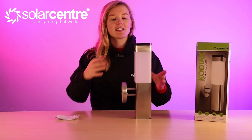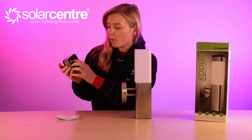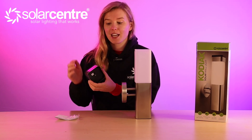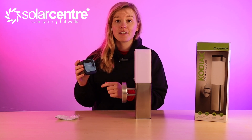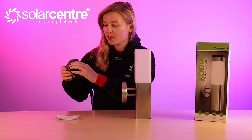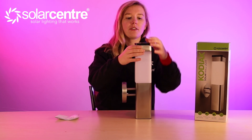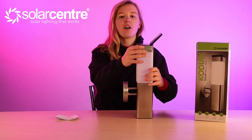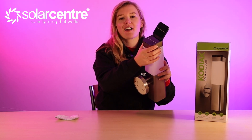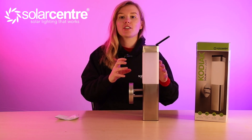Turning on this light is simple — you pop off the top, switch it to either standard or power saving mode, and then wait for it to get dark for the super bright SMD bulb to kick in. The coolest feature is the solar panel: you can have it charging in the standard position with one solar panel, or you can flip it out and turn it up to double the surface area to charge your solar light. This feature is called Edge Technology.